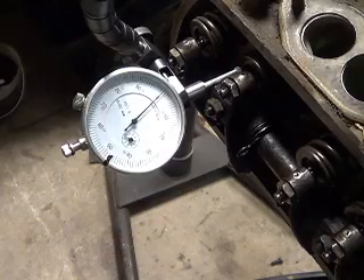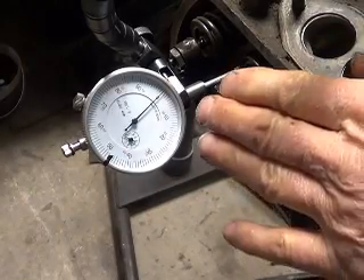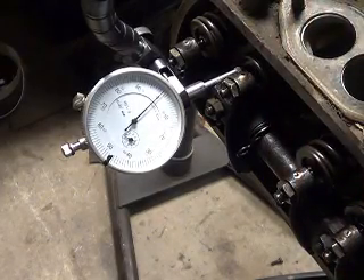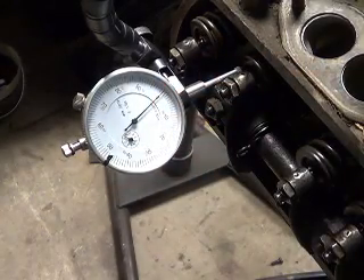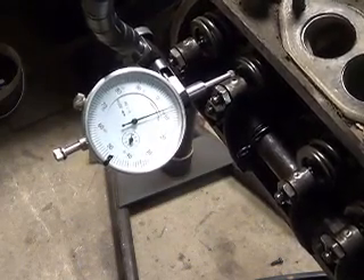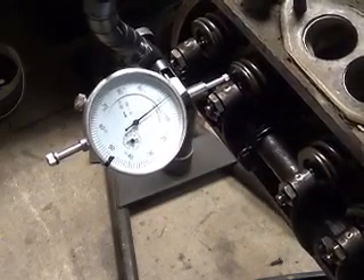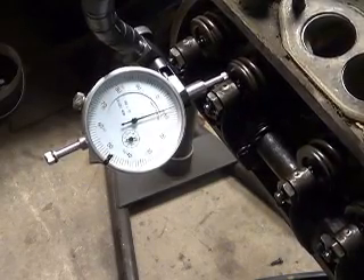In this case we're trying to measure, and each full revolution is 100 thousandths. We're set up on number three cylinder exhaust valve on the base circle of the cam. You want to move it back and forth, make sure the needle returns to the same spot when you go back to that base, and then you start counting: 100, 200, 300, 400 — and it starts backing off, so get it to the high point.